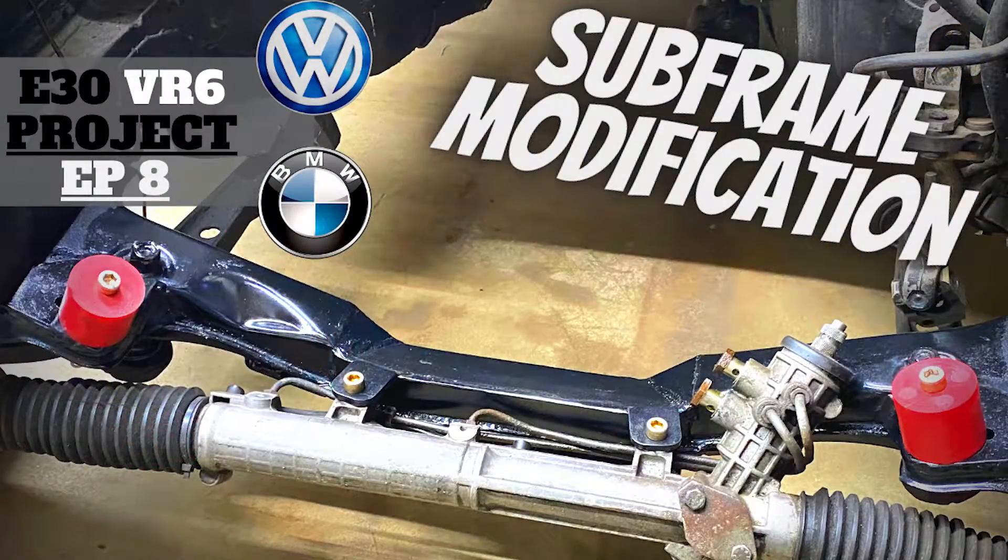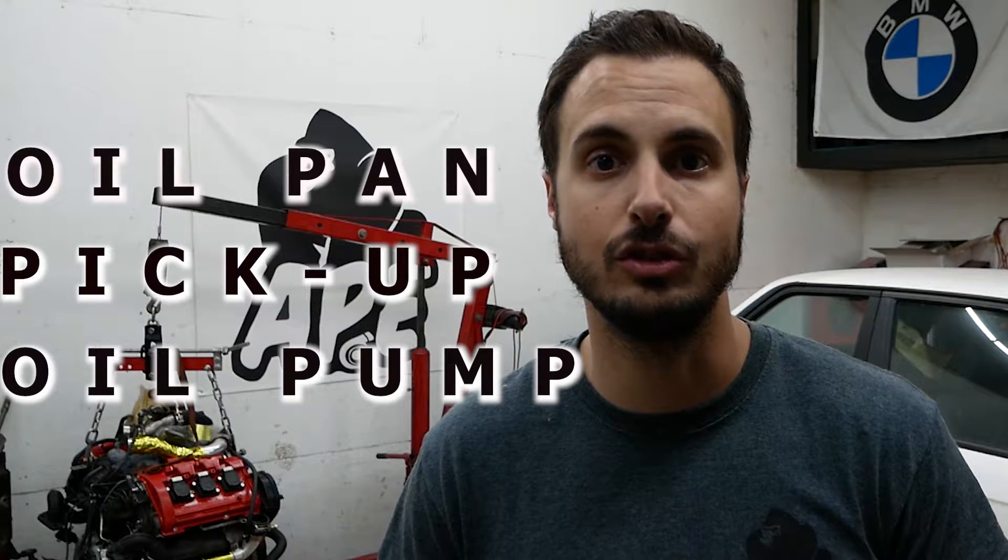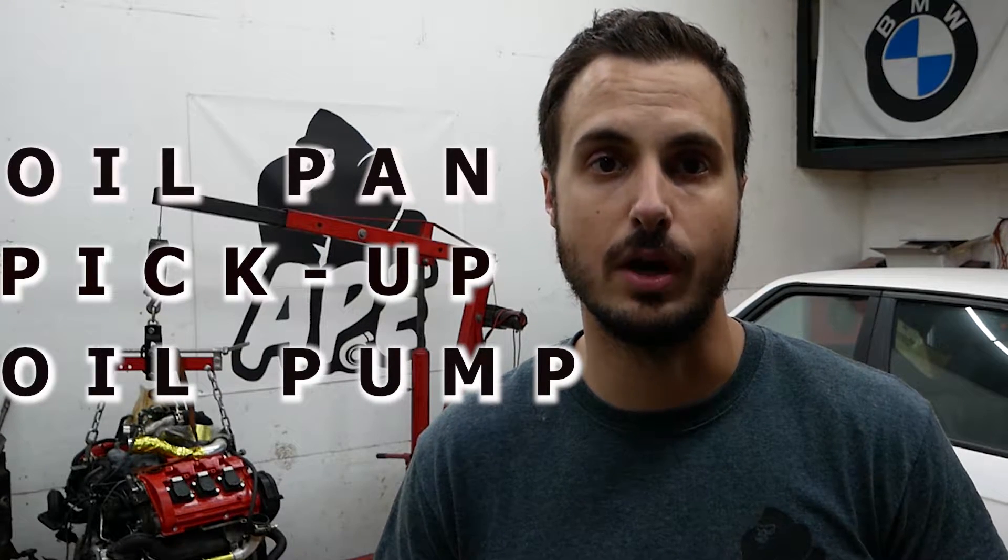Welcome back to the channel. I'm Alex from APE and today we're going to be working on the E30 VR6 project. In today's episode I'm going to be continuing to work on the engine, specifically the oiling system — the oil pan, oil pickup, and oil pump modifications that I'll need to do in order to complete this swap.